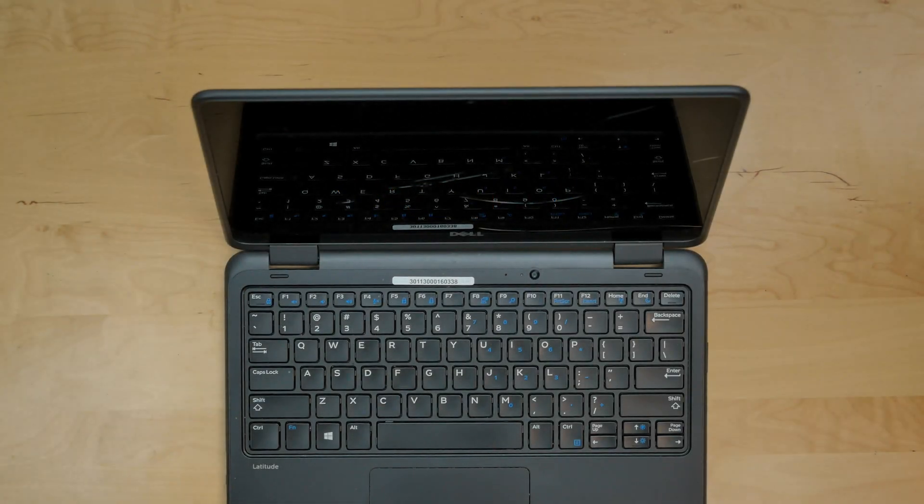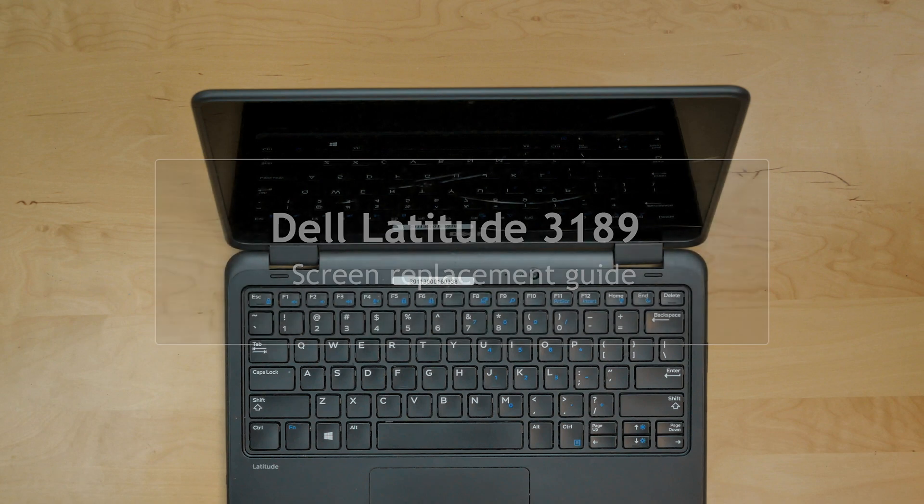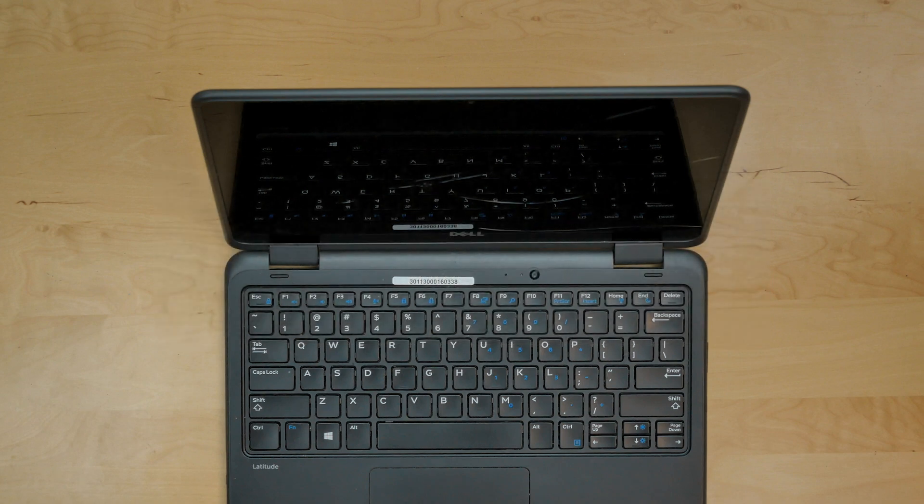This is a guide on replacing a touch screen digitizer and the LCD on a Dell Latitude 3189 2-in-1 Chromebook. It's a popular convertible laptop tablet used in schools. This one has a broken front glass, but the entire display assembly will need to be replaced since it's fused together at the factory. It is a fairly complex replacement, so we will try to be extra detailed during the installation.